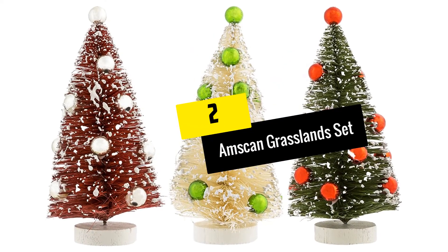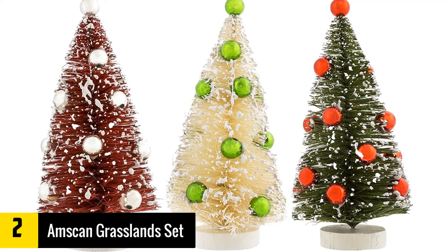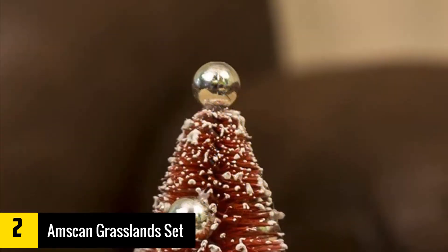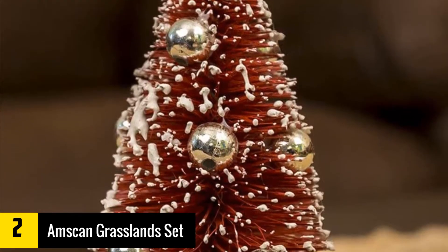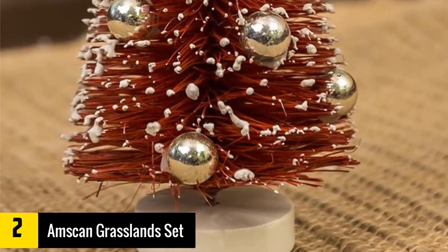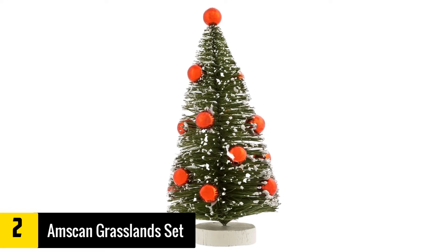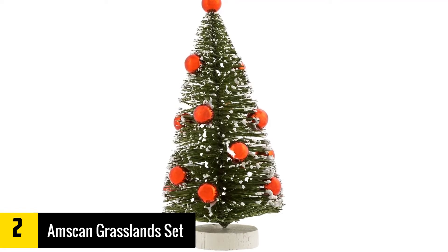At number 2, we have the Amscan Grassland Set of 3 Mini Bottle Brush Trees. There is a reason why these mini bottle brush trees are rated highly by customers who have used them before. According to them, these mini bottle brush trees will provide you with exactly what you are looking for. They come in a set of 3 and are colored differently, so they can give a stunning appeal should you use them as a display. Additionally, these mini bottle brush trees are made by one of the most notable manufacturers in Amscan.